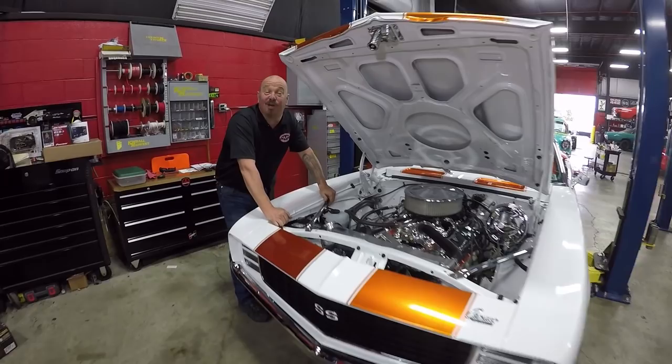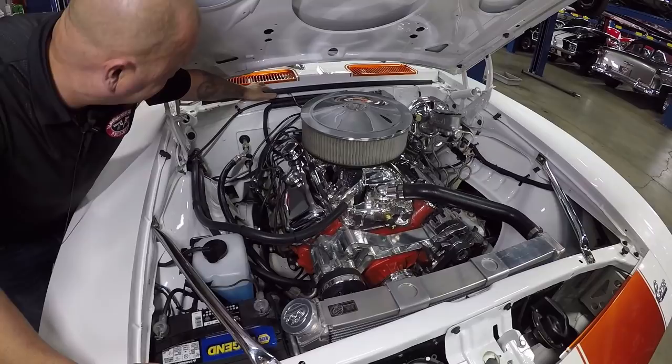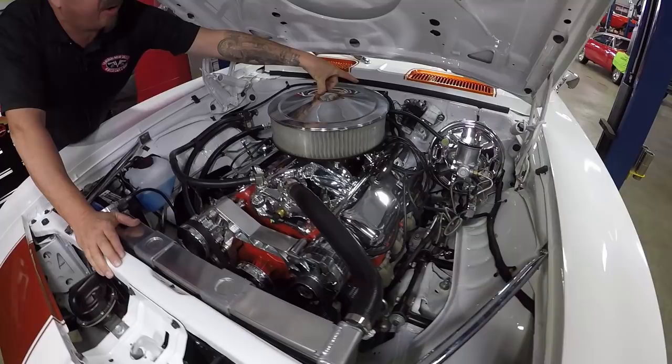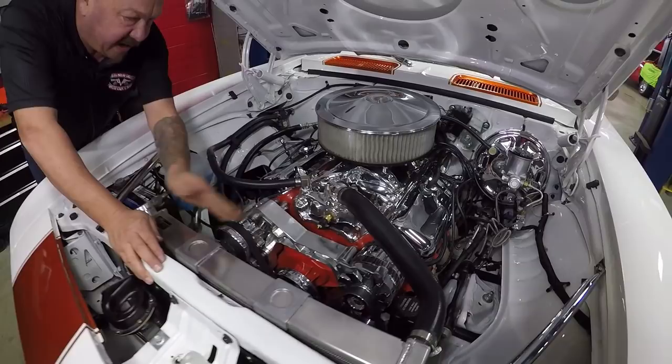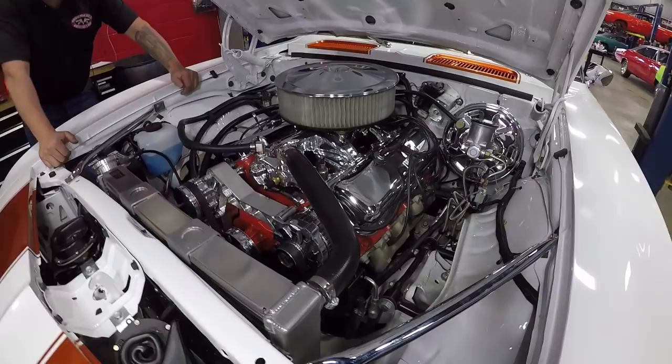Check this baby out under the hood — it is so cool. Numbers matching big block here, the suffix is correct, the stamping is there. We even checked the hidden VIN up underneath the cowl — it is there. It's got the Z11 tag on it. You can see the upgraded Wilwood power brakes. The windshield wiper motor has also been replaced. It's been upgraded to a serpentine belt setup with the alternator, power steering pump, and AC pump. Aluminum radiator, electric fan, stock exhaust manifolds, tubular upper control arms.